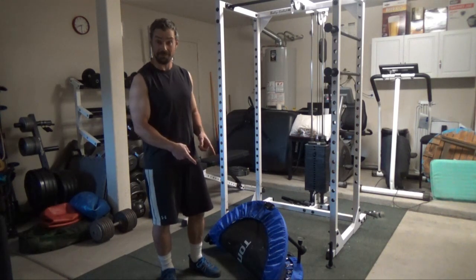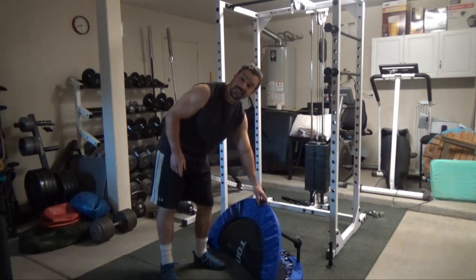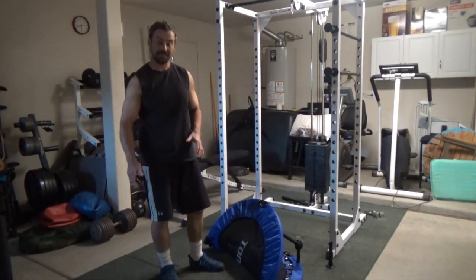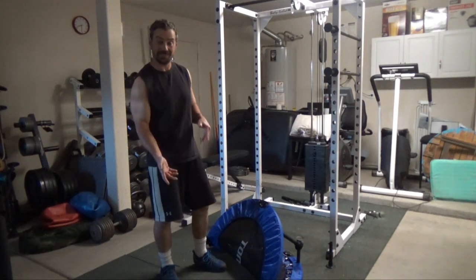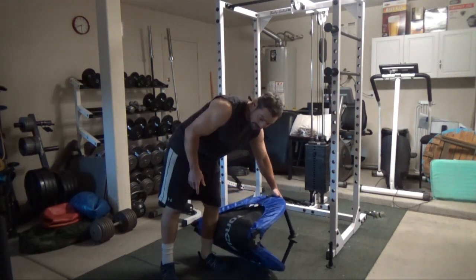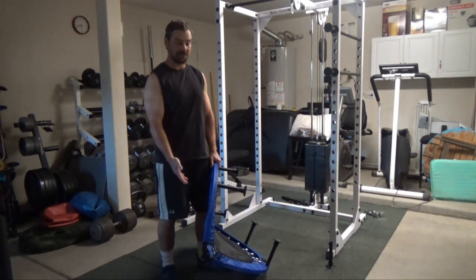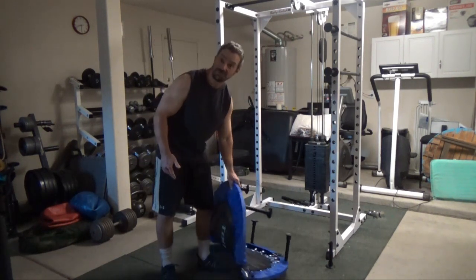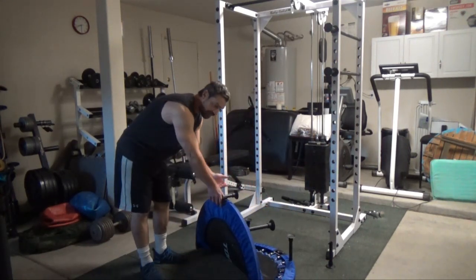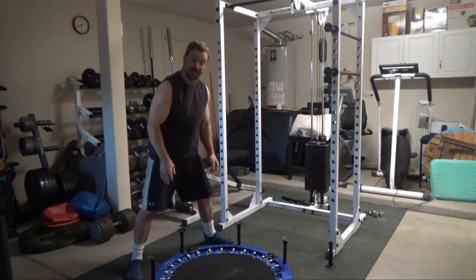Now, this version of the rebounder is foldable. As you can see, I've got it actually folded in half already. This actually folds even more once you take the legs off. As you can see, this will actually fold up directly in half, which allows you for a more space-saving trampoline. Because trampolines in general, even these regularly small ones, are kind of bulky. What you do with this one is, once it's folded up, you just unfold it and it snaps down into position.